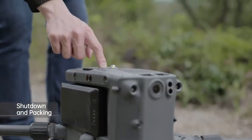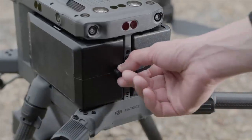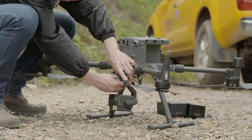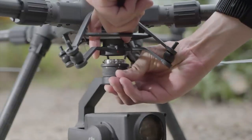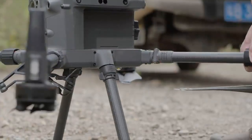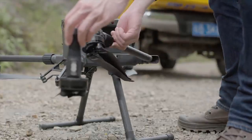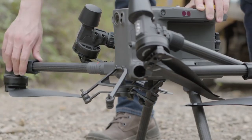Press the power button once on top of the aircraft and then press and hold to power off. Rotate the battery lock by 90 degrees to remove the batteries. Press the gimbal detachment button and rotate the gimbal lock to the unlock position to remove the gimbal camera. Rotate the arm locks 90 degrees counterclockwise to unlock and slide the lock out from the bottom. Rotate and fold the rear and front arms into place, then fold the arms on the other side.